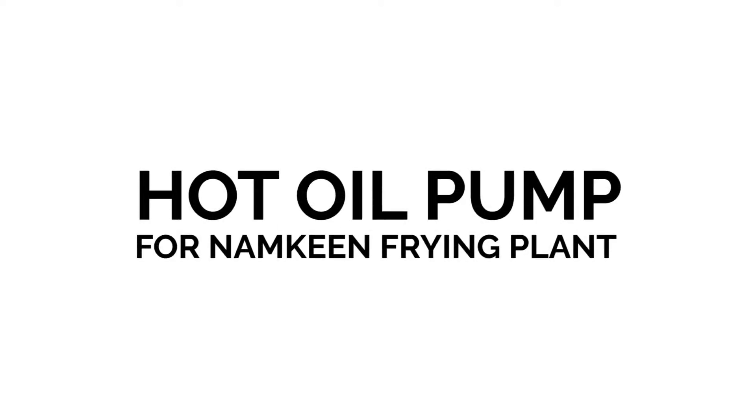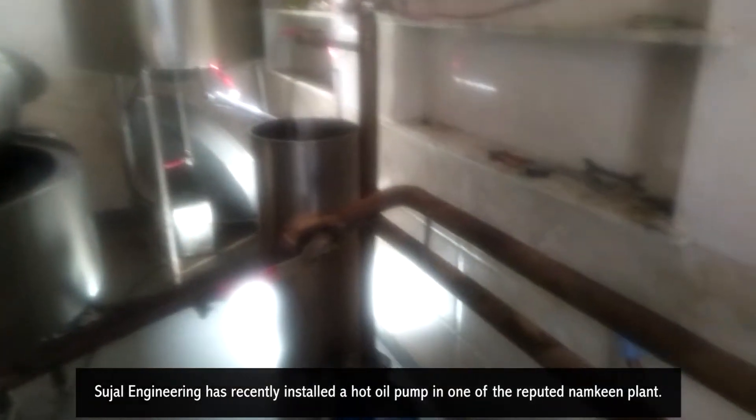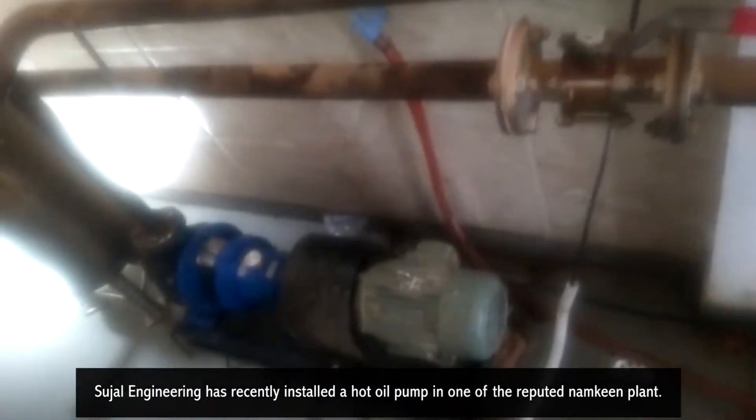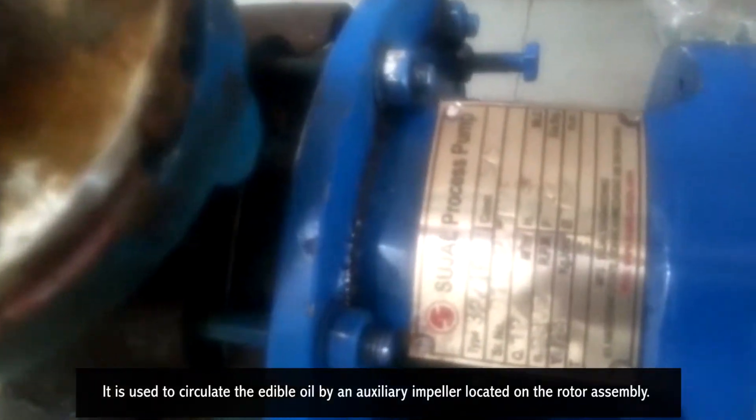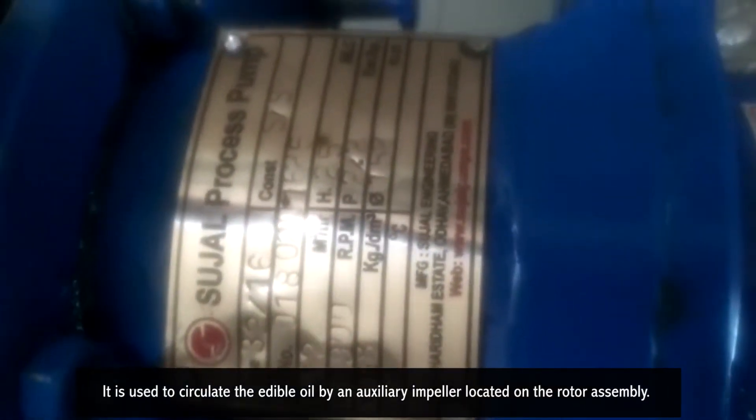Hot oil pump for namkin frying plant. Sojil Engineering has recently installed a hot oil pump in one of the reputed namkin plants. It is used to circulate the edible oil by an auxiliary impeller located on the rotor assembly.